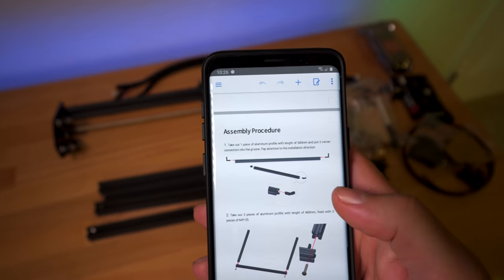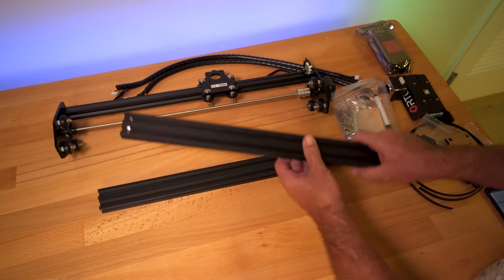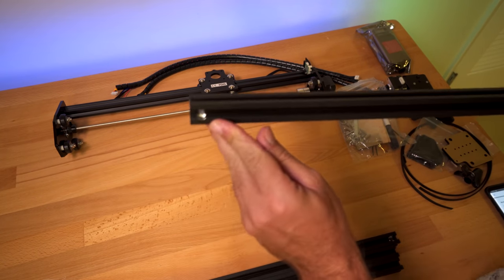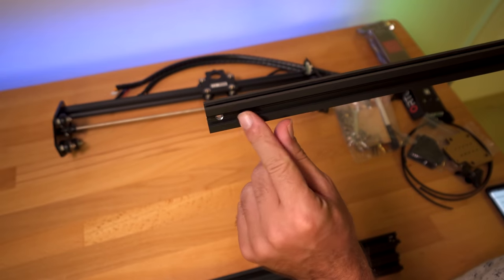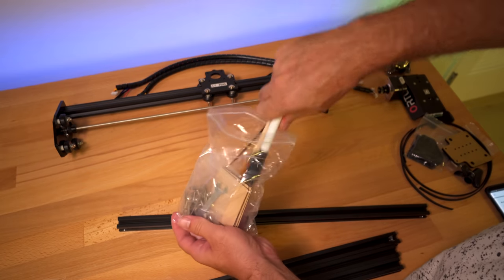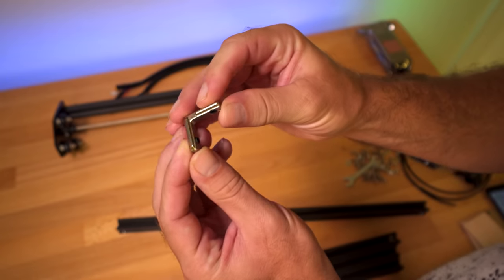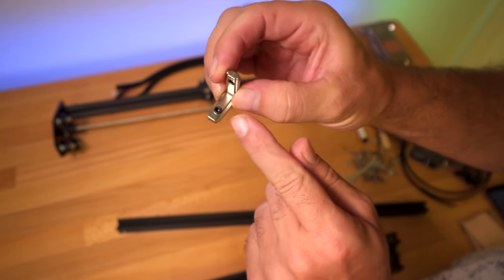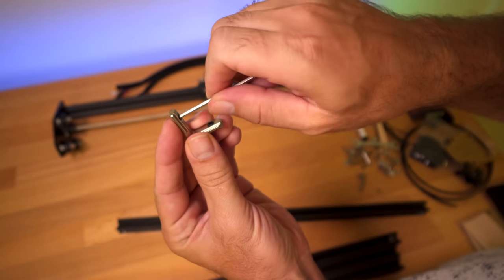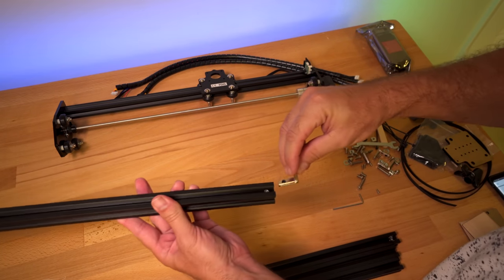Step one: we're going to start with the longer channels and insert two corner connectors. We have some longer and shorter channels. If we look at the channel there's a walled-out part where our bolt will go through. In this bag we have our other parts and all of our hardware. These are the angle brackets with little set screws in them, and there's an allen wrench in the bag to turn the set screws. The L bracket slides right into the inner part.